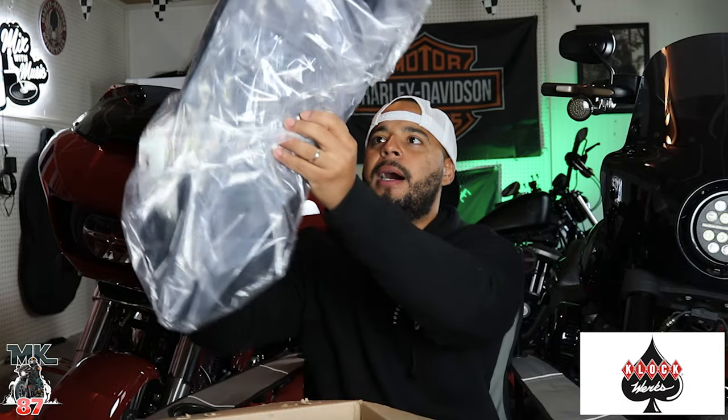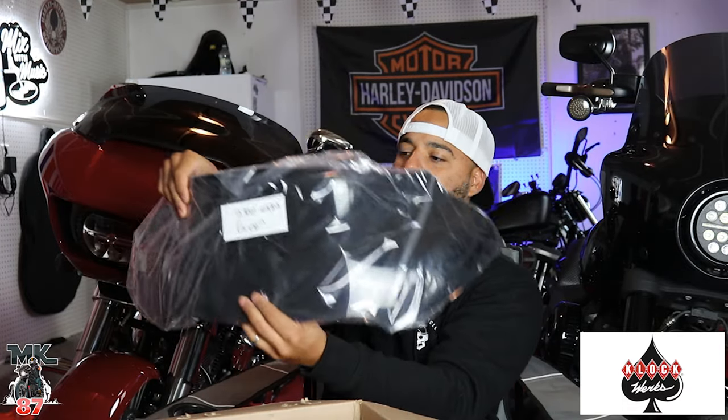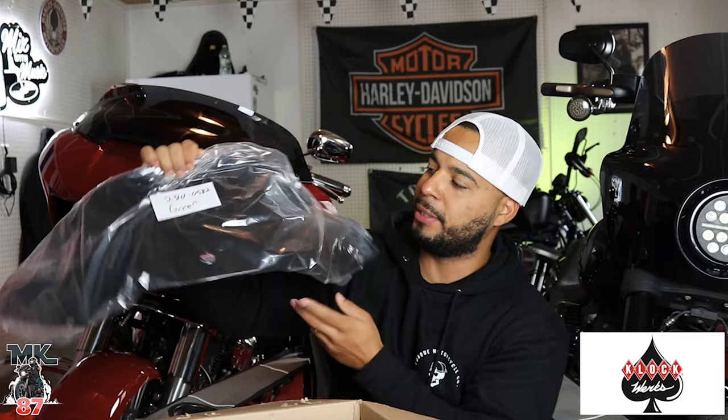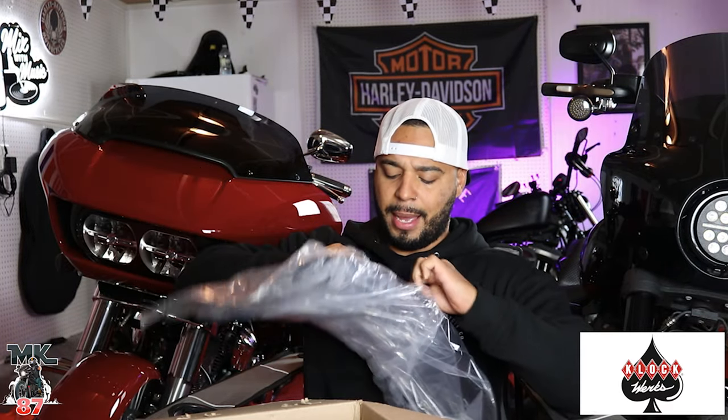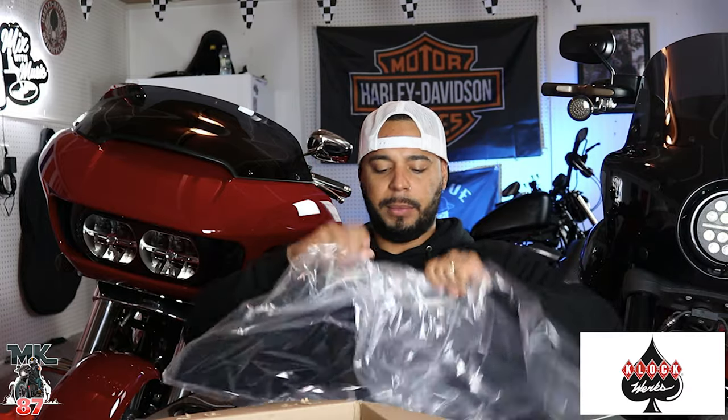I'm super hyped for this — I'm a huge fan of this windshield, I think it looks very nice on the Roguelide. I already opened it up last night when I got home from work. This is the blackout shield and this thing looks sick. Let me go ahead and take it out of the plastic.